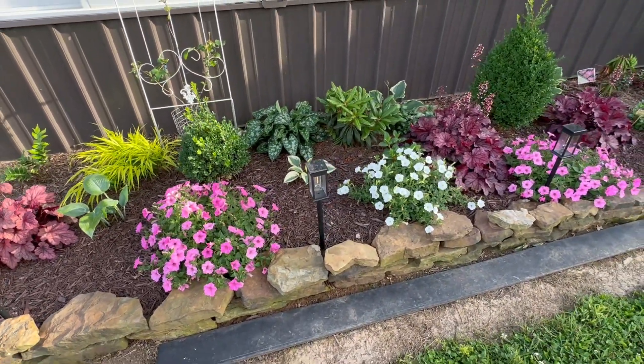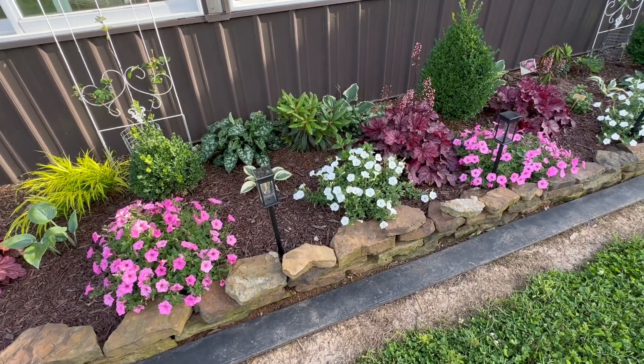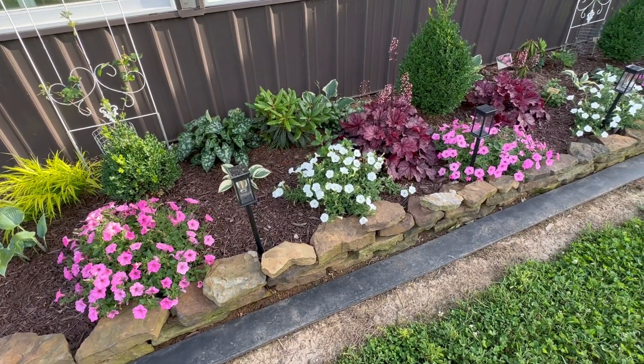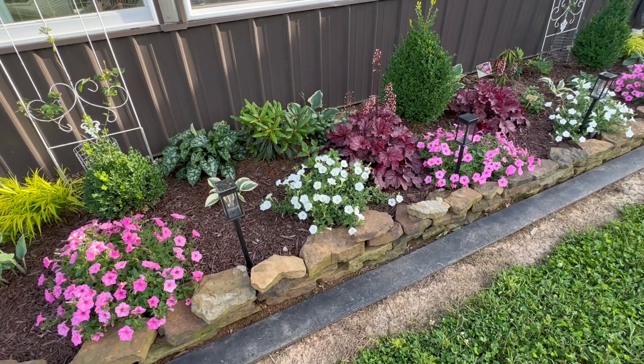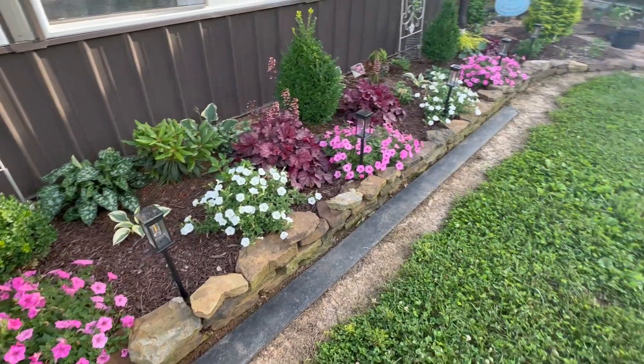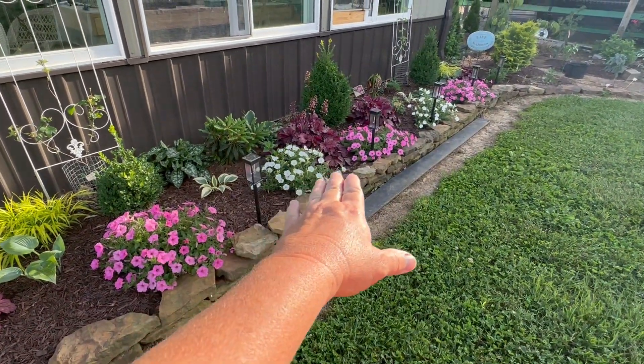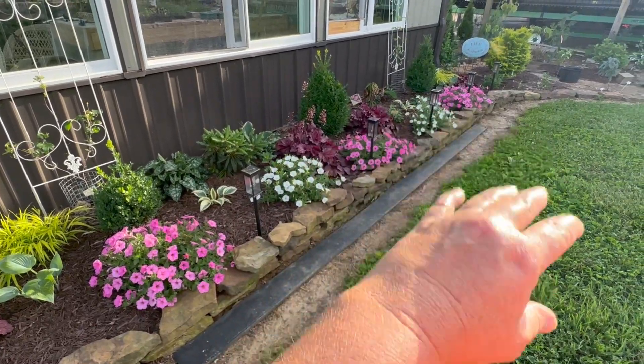I was pretty devastated after the storm. I didn't take a video of how ugly everything looked, but if you'd seen it before, just trust me when I say they have amazed me how quickly they have perked up. But I think in another month there may not even be a gap between them — it should be just pink, white, pink, white, pink.